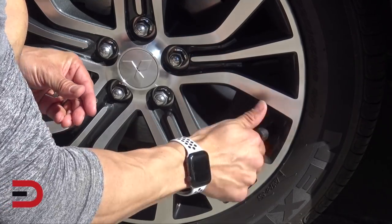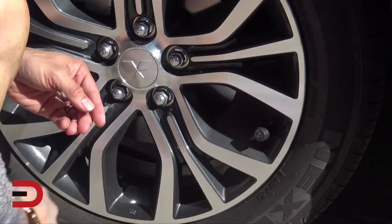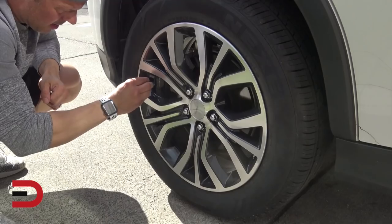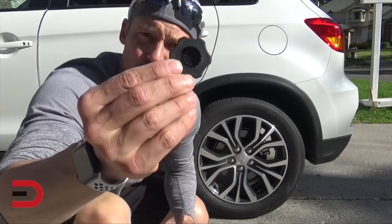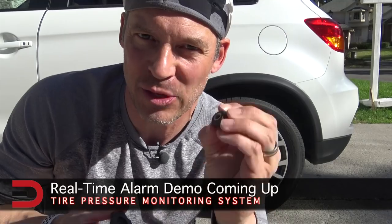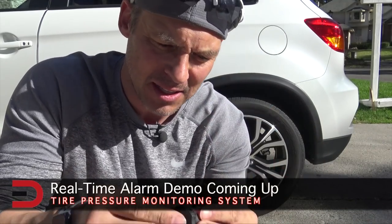I just tighten it on — that's good. Then rear left, front right, and rear right. This tool here is actually used to unscrew the back to replace the battery. Right now the alarm is going off on the unit inside the car because it recognizes that the sensor is off the stem.